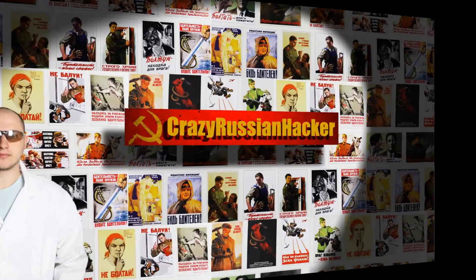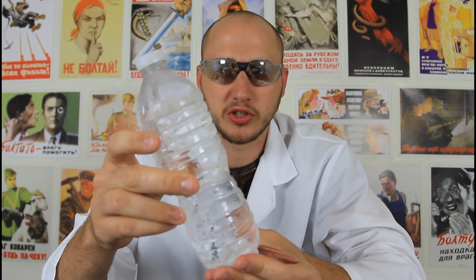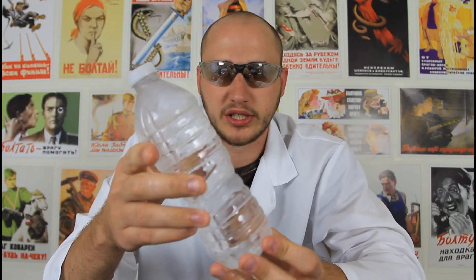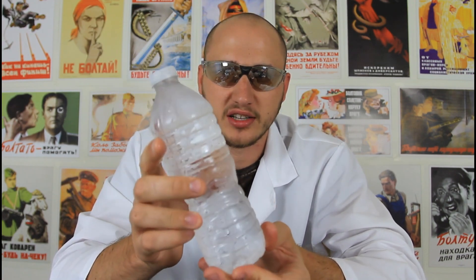What's up everybody, welcome back to the laboratory. Safety is number one priority. And today I'm gonna teach you how to do a super cool water trick or experiment. So let's check it out — this is very awesome.